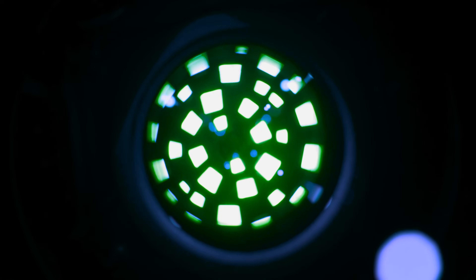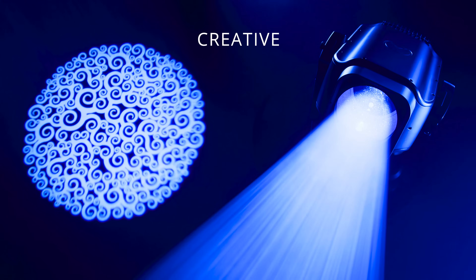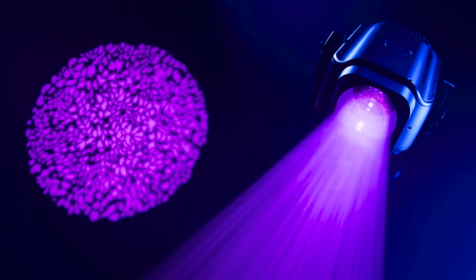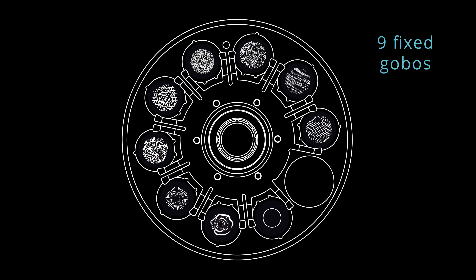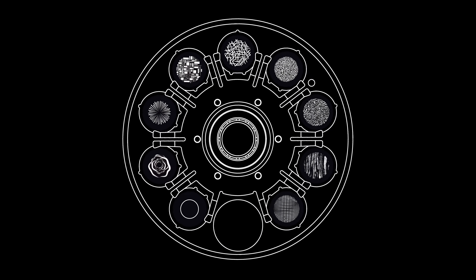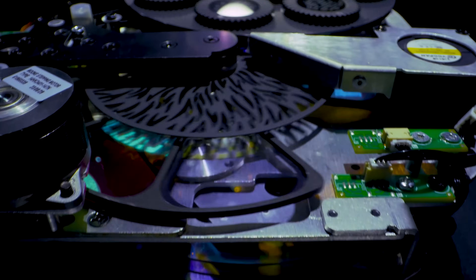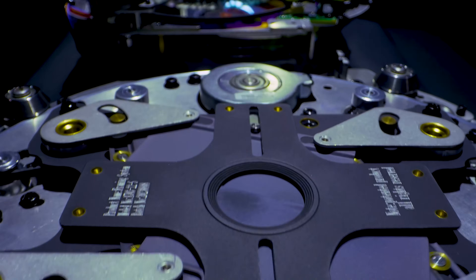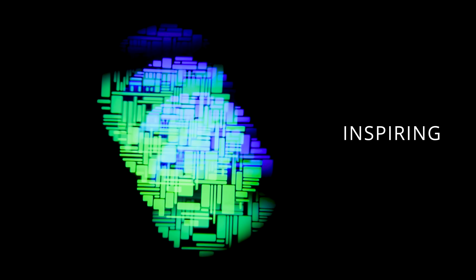The image section of Revalet Profile includes 15 interchangeable high-definition glass gobos on two wheels: one rotating wheel with seven positions and one fixed wheel with nine positions. The effects section is fitted with a monochromatic animation wheel, two combinable rotating prisms, including a circular one with five facets and a linear one with four facets.